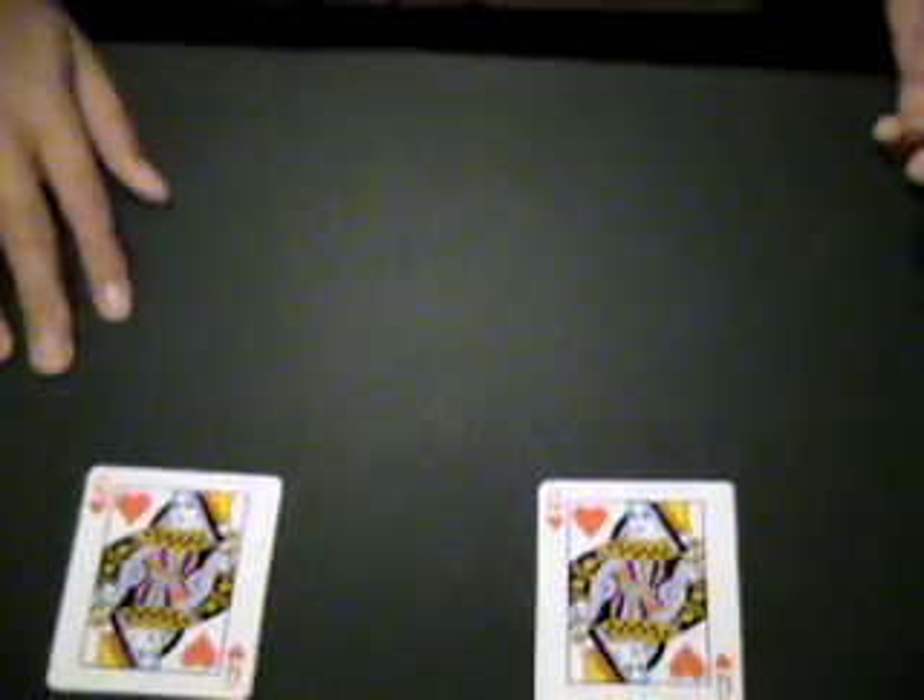And I think you can't see the cards clearly, so I'm going to do this trick again. So let's begin. What I have here is two packets of Queens.